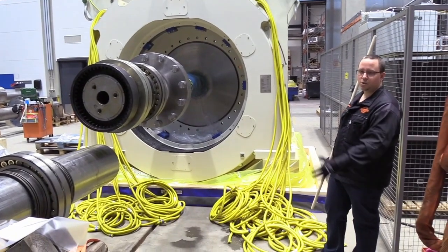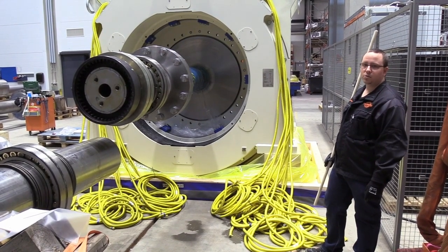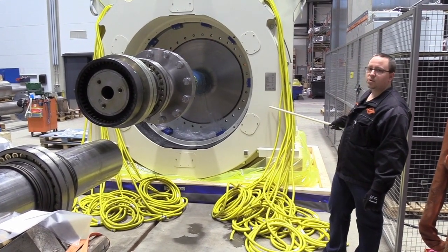In this video I will show you a brief overview of the machine and we'll walk around and take a look at some of the most important components related to maintenance. We'll start on this side of the machine, beginning with the stator.